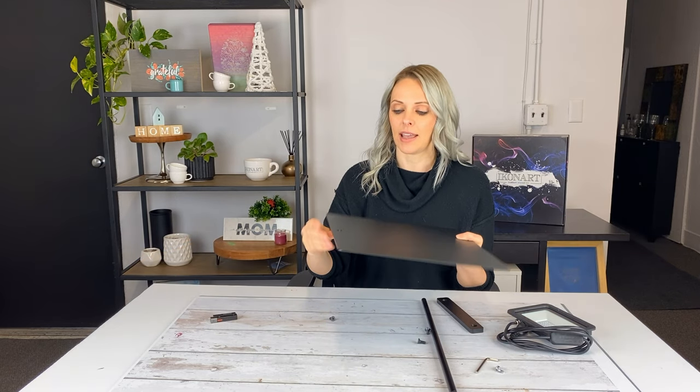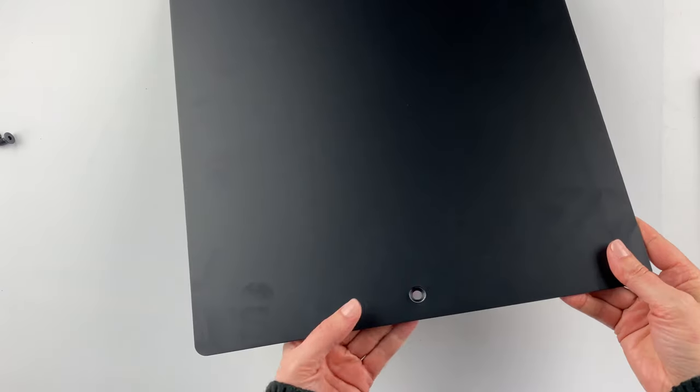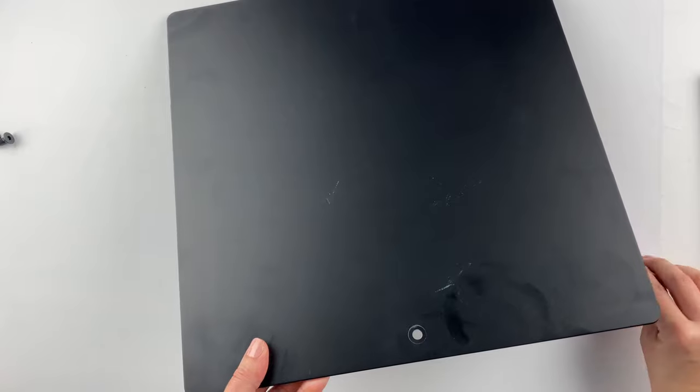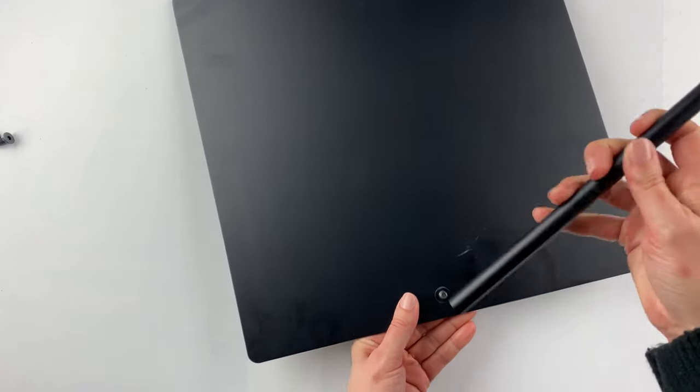Your stand base has two different sides — one side is flat and one side is countersunk. You want the screw to go on the countersunk side, and you want to use the shortest screw. Just put the short screw in the countersunk side and screw on your longer pole.